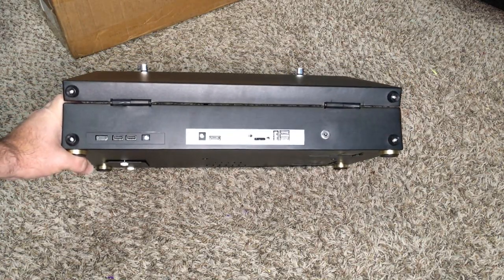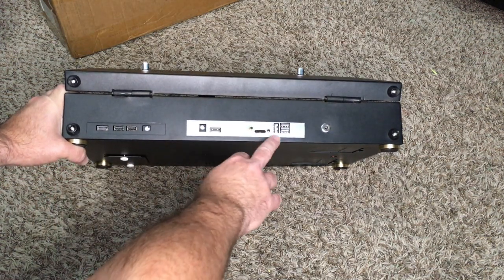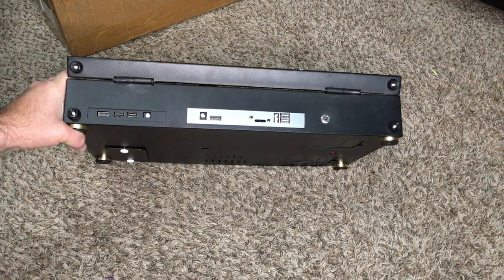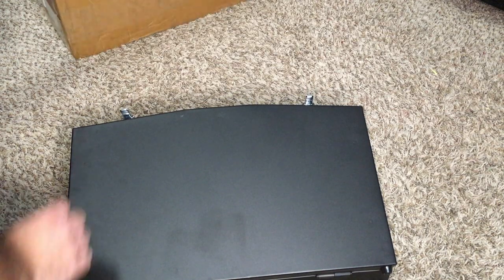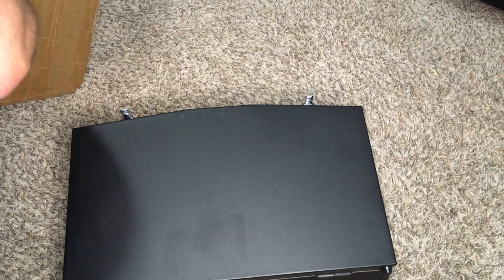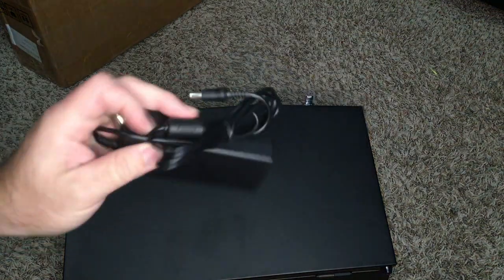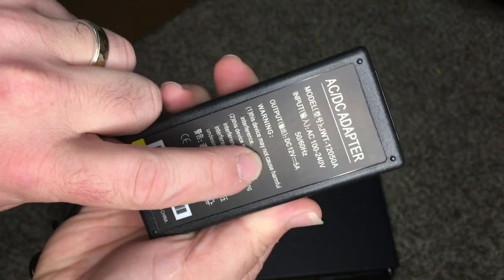On the back you have your HDMI, volume control, standard USBs, and what looks like a 12-volt connector — though I didn't find the cable in the main box.